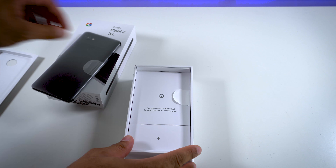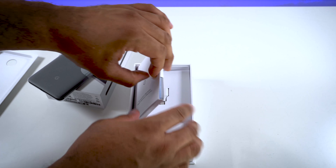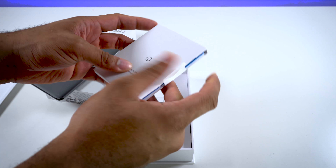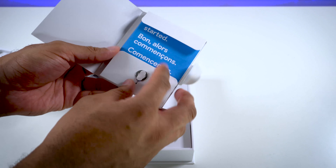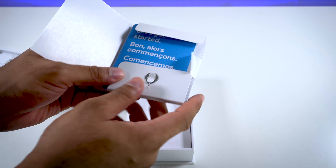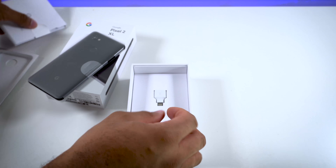See what else we get inside of here. Welcome to Team Pixel, all right. Let's pop this open — what do we have in here? Probably just a bunch of manuals, guides, and instructions. Yeah, pretty much so — some stuff like that, probably warranty information, and a little SIM card pin there to put your SIM card in.